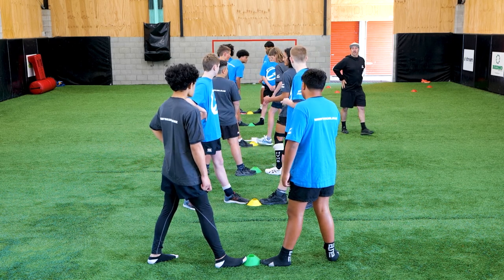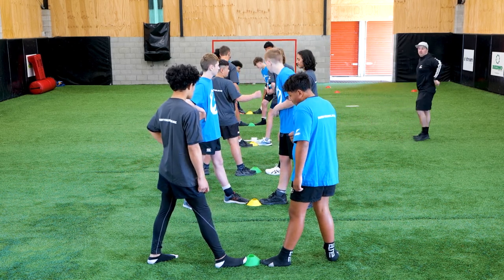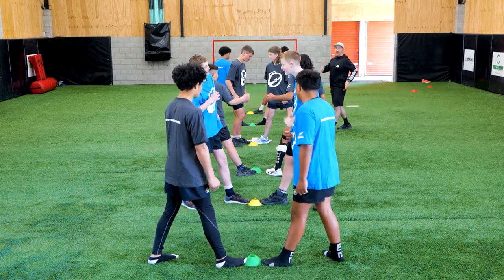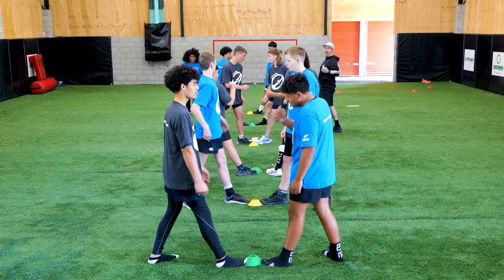It's a two-handed touch on the hip. If we had ripper belts we could rip the two tags, but we'll have a demo — just have a practice of paper scissors rock and then we'll worry about the running afterwards.